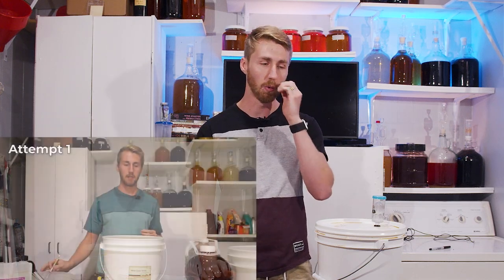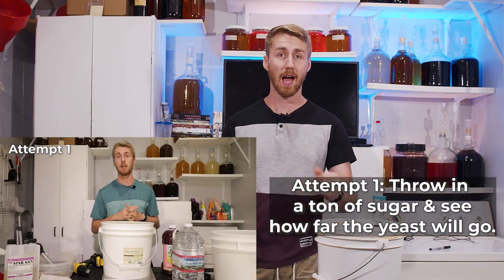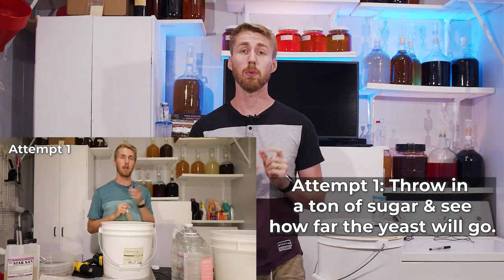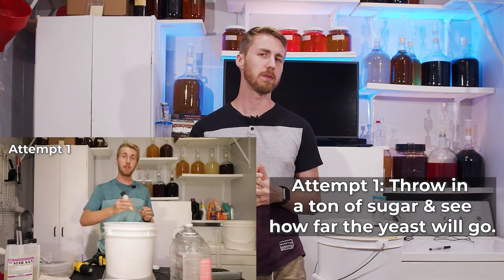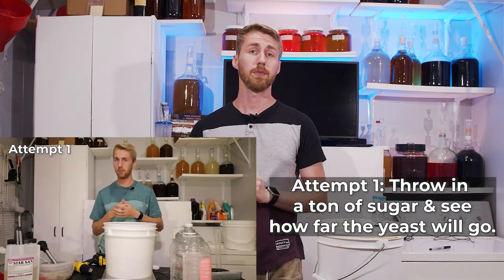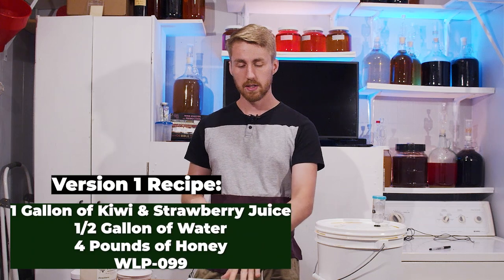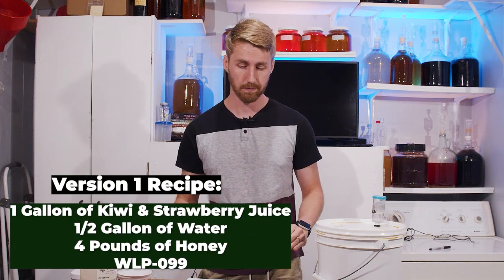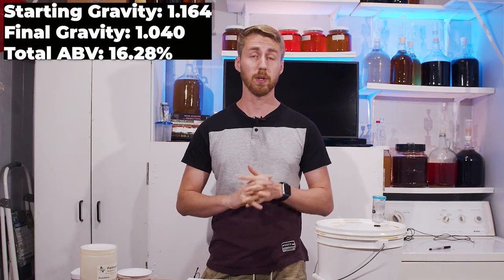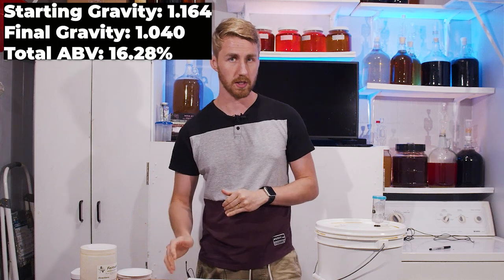In version number one, I basically threw a ton of honey and sugar at this yeast. I started the gravity at 1.164, and it fermented out after roughly 30-something days down to 1.040 and halted. That iteration chewed through 124 points of gravity, which is a pretty high gravity to start with, and stopped. It landed at about 16.28% ABV — definitely shy of 25%.